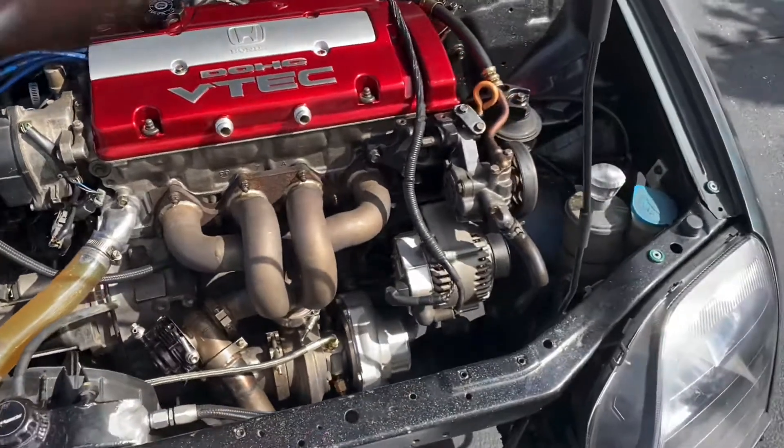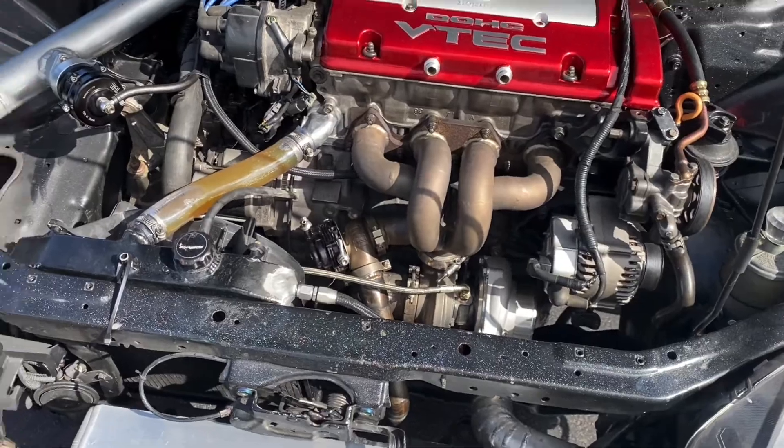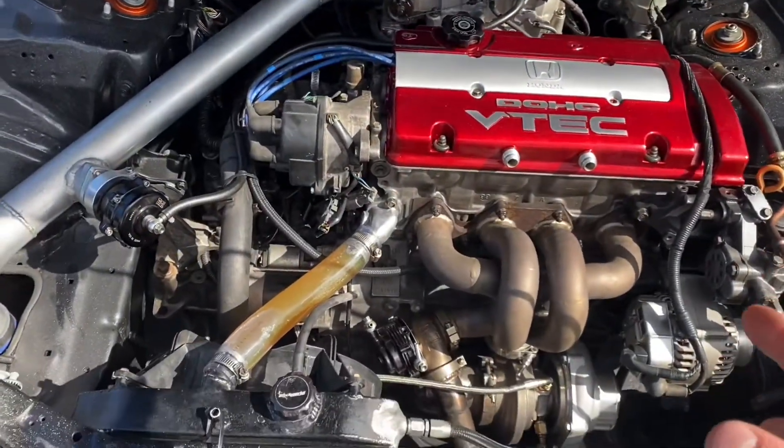I still have a very stubborn leak on the oil pan bung that I need to seal up. In fact when I drove it around it was leaking on the driveway a little bit. Got to clean the spots, but all in all we have the new valve cover on it.